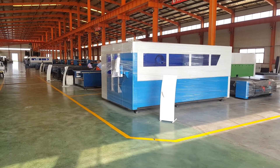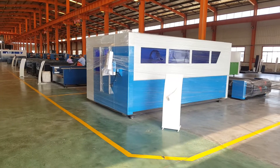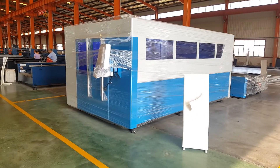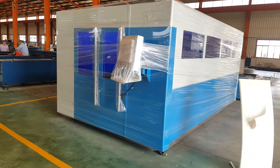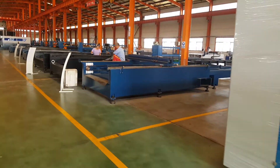Here is Alcon Manufacturing, Alcon Laser Manufacturing. This is a standard size, 1.5mm, 3 meter long, already waited to ship — this machine frame.